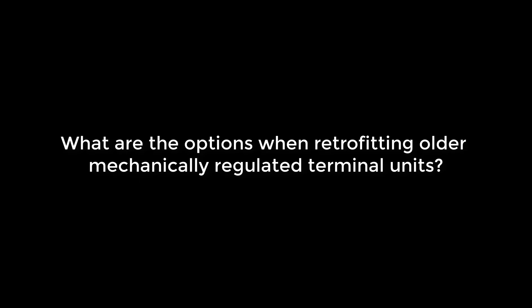Why not just tear the old system out and replace it? Well, sometimes there could be issues with asbestos that people are trying to avoid. Sometimes the solution may need to minimize disruptions for the tenant. So what are the options when total replacement is off the table?